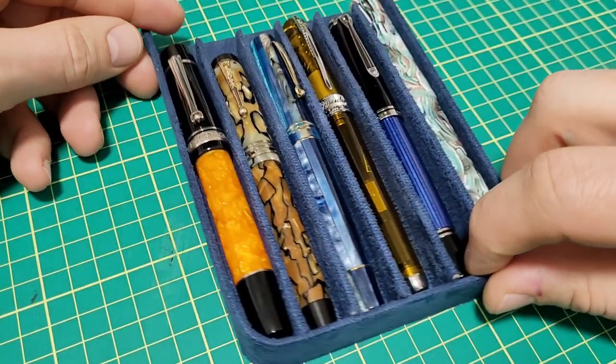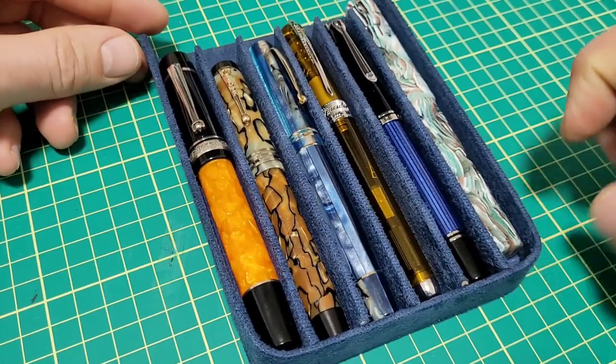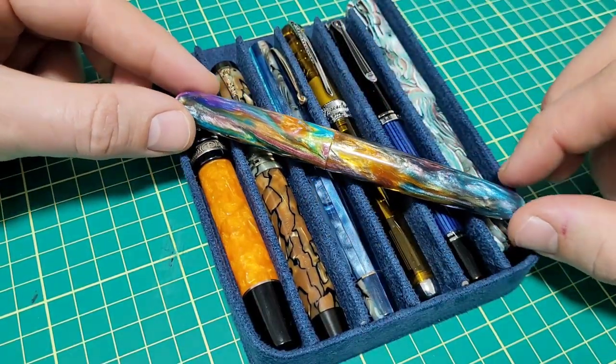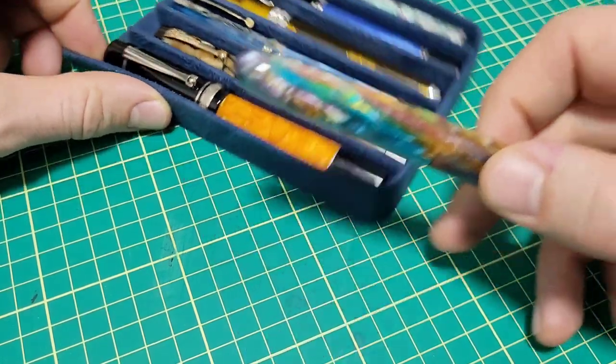I do have some fancy pens — some vintage and new ones — and I think these look pretty sharp. But then you just lay this puppy on top, and yeah, that's a whole other level. So let's tell you all about this pen.